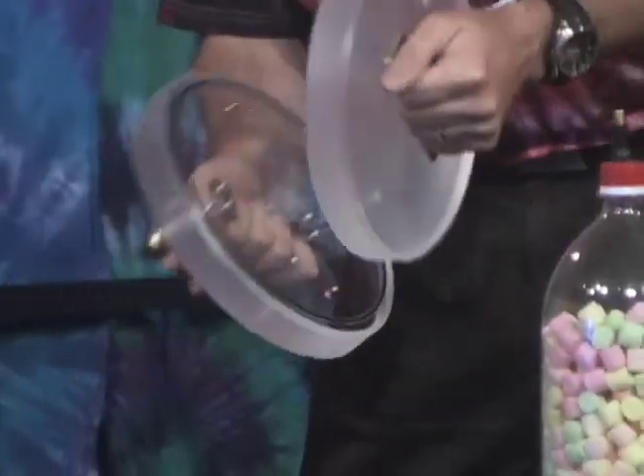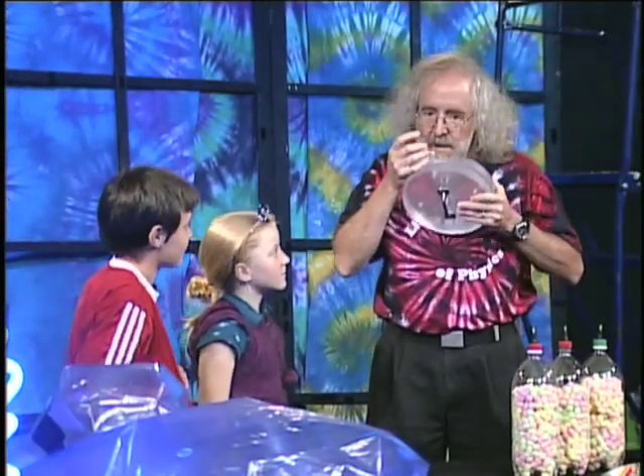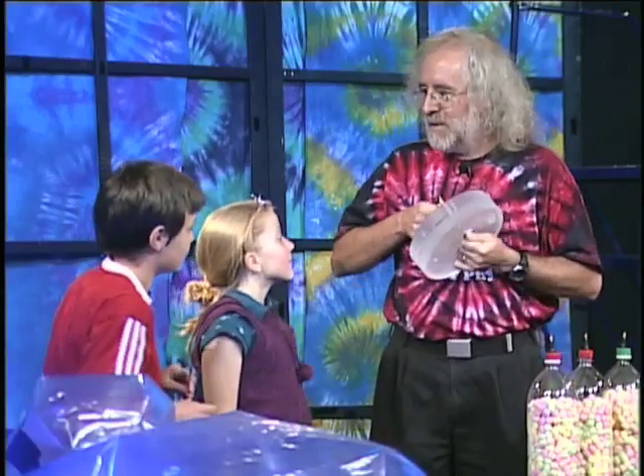We're going to start with a couple of plates here. If I open it up, you can see there's just two plates. There's a little O-ring that helps make a seal where they go together. There's a little opening here with a valve. I pulled air out from the region between the plates, so it's harder to pull apart.